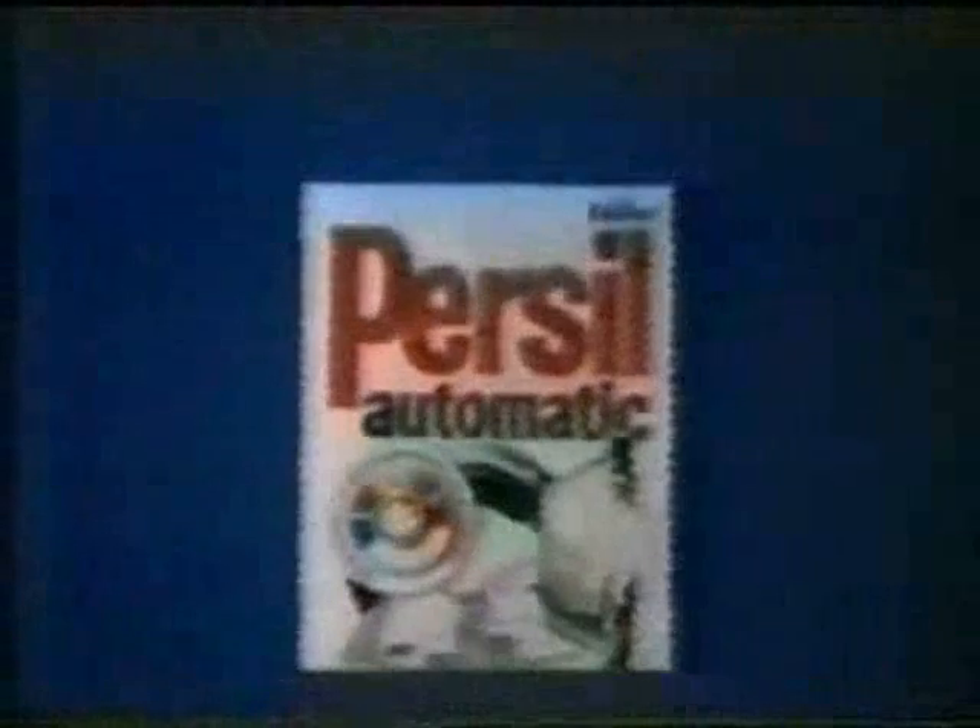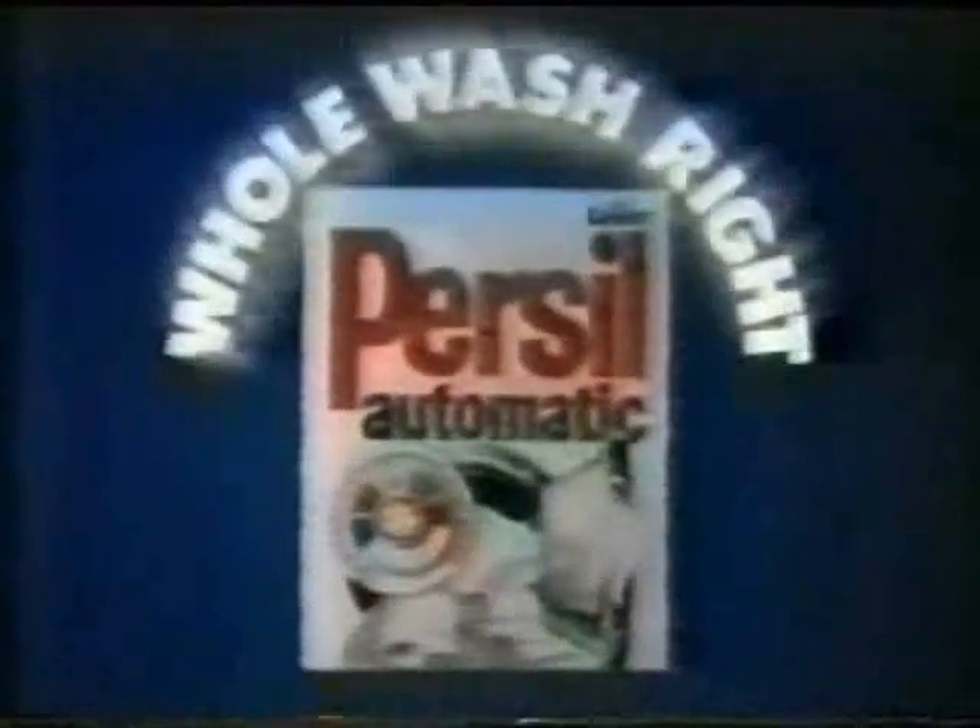Shocking. Flowers. Fresh. A spring clean. Dial new Purson Automatic and get the whole wash right. Clean and white.